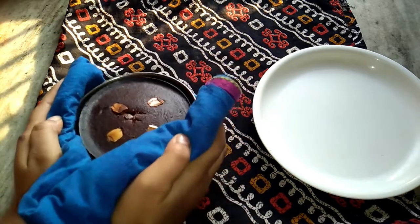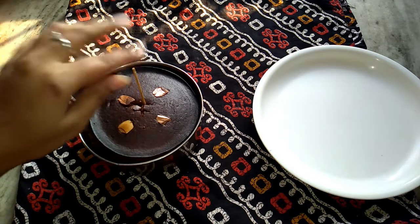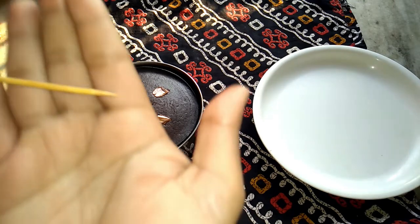It has been 40 minutes and the cake has been baked, as you can see. Let's do a toothpick test — I'm going to put the toothpick in the center, and it came out clean, which means the cake is perfectly baked.